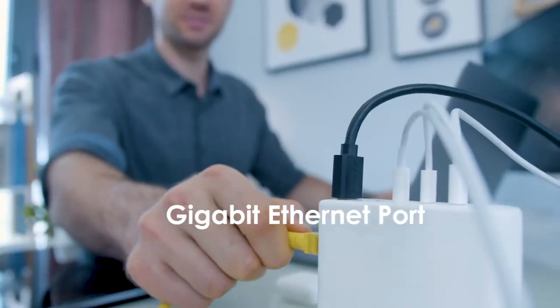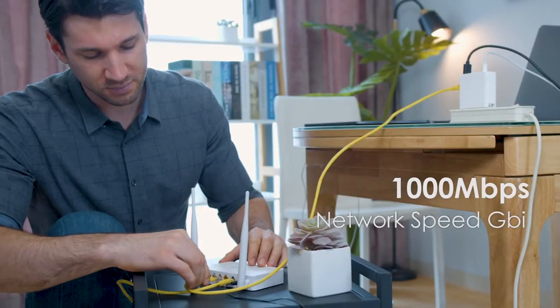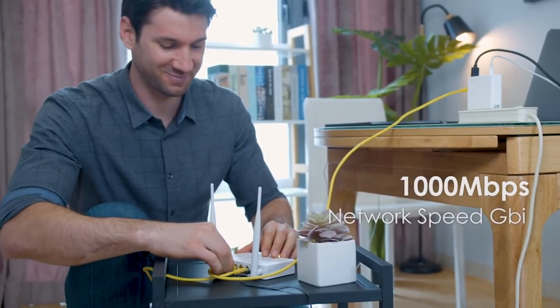This is also the first of its kind to launch an Ethernet port. It can directly connect your laptop to a Wi-Fi router for a faster internet connection.